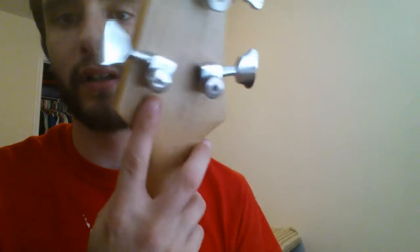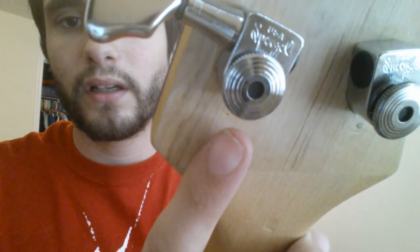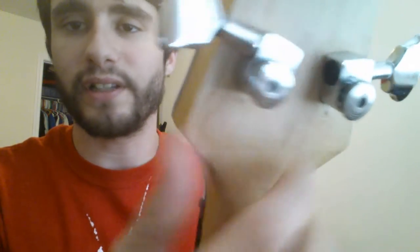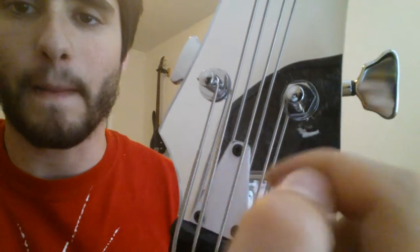This is the tuner. It's a little hard to see, but it's got this knob right here, and what it does is there's a post in there. The post, when you tighten it, pushes up against the string, making it so it won't move. As you notice, on all these, there's no winding on them at all — they're just kind of in.